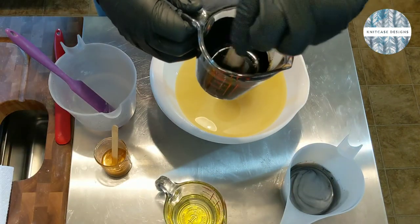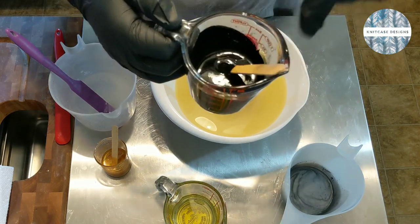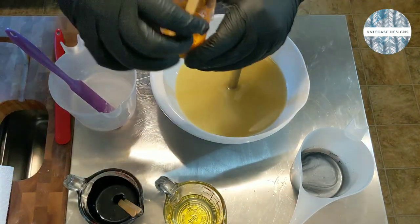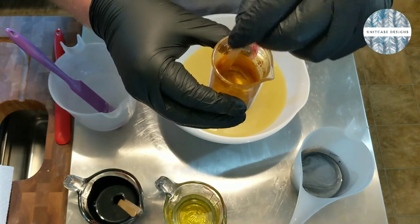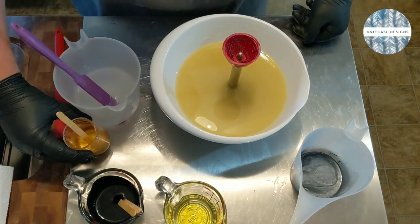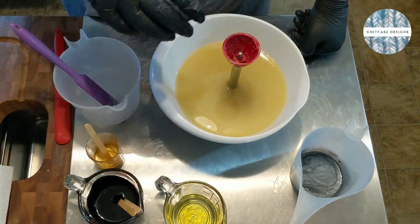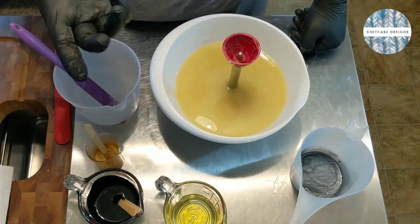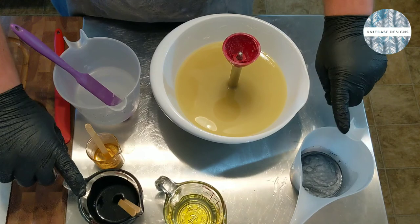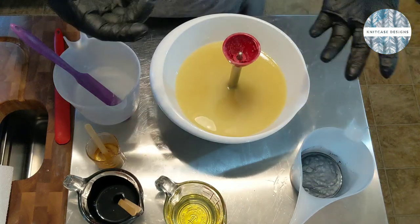I also have activated charcoal dispersed in some sweet almond oil, and King's Gold Mica from Bramble Berry also dispersed in a little bit of sweet almond oil. I'll use that to create a gentle line through the swirl, because we are going to do an in-the-pot swirl with the activated charcoal and the gray. Then I'll use a little bit extra to decorate the top and texture it.